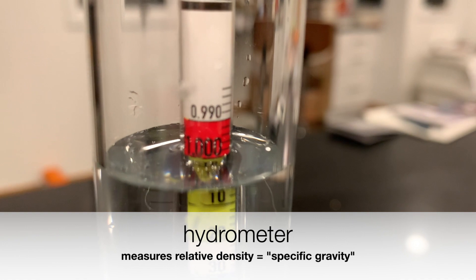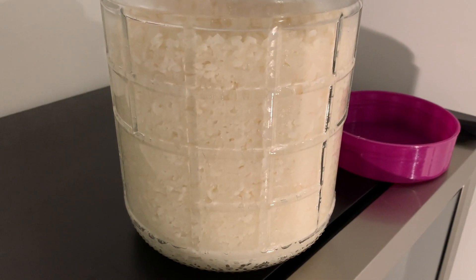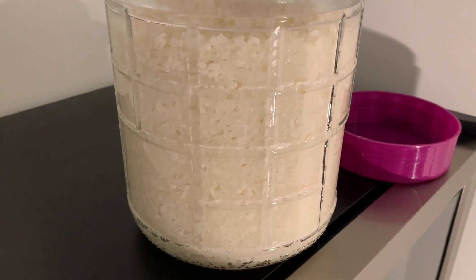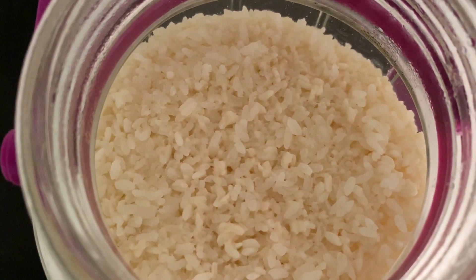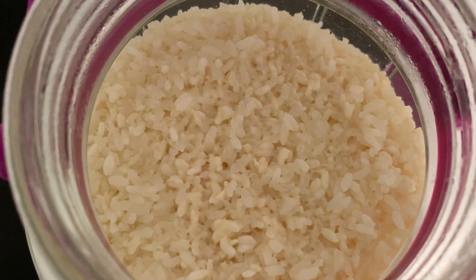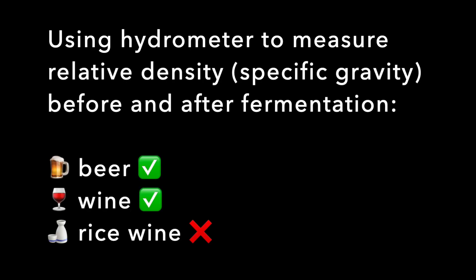The density of liquid can be measured with an instrument called a hydrometer. You need two measurements — before and after fermentation — with a hydrometer to determine the alcohol content of beer or wine. With rice wine, there's no opportunity to measure the initial specific gravity: there's so much solid rice and so little liquid that the hydrometer wouldn't work, and we can't tell how much sugar is produced since saccharification and fermentation happen simultaneously.